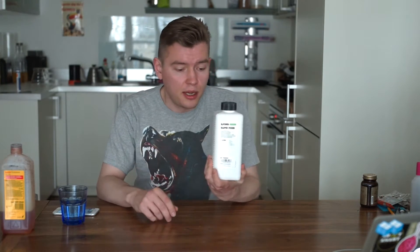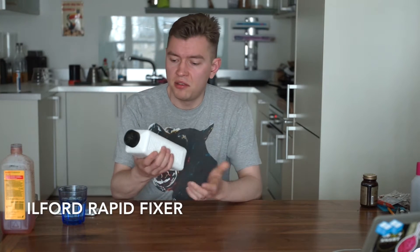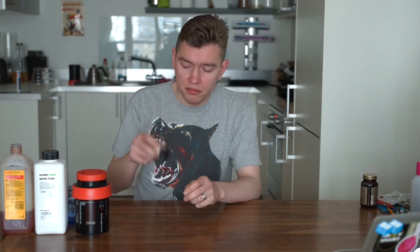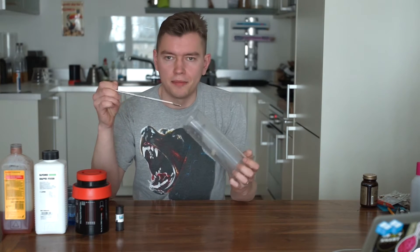You'll need a fixer. I use Ilford RapidFixer — it's historical. And you'll need a tank; I'm using the Jobo 1500. You'll need your film. You'll need to measure your liquids and temperature, so you'll need some devices for that. And we're good to go.